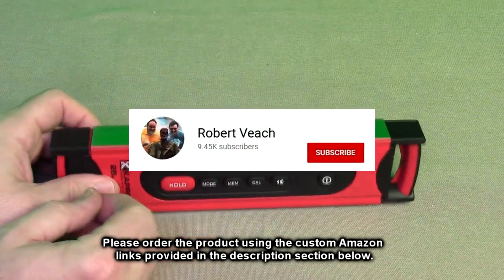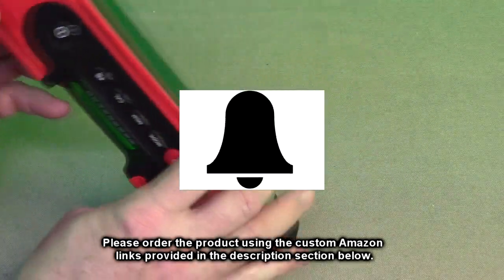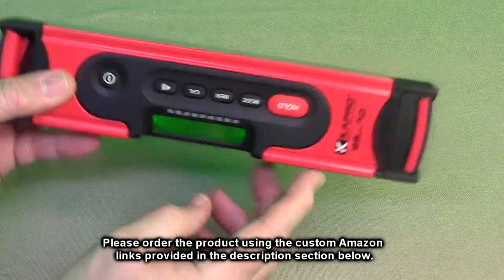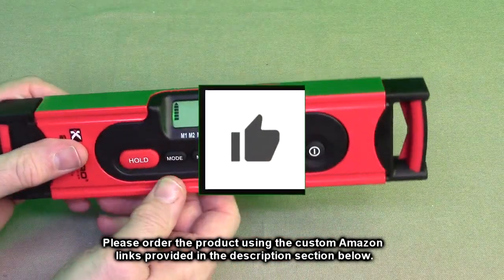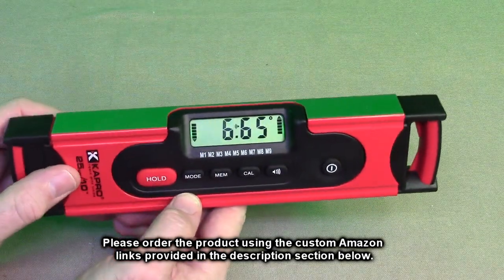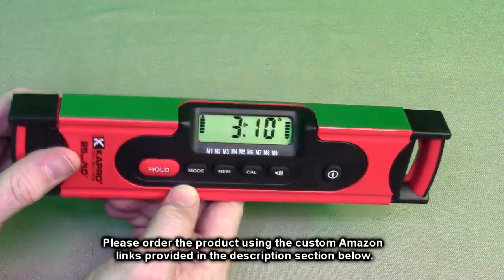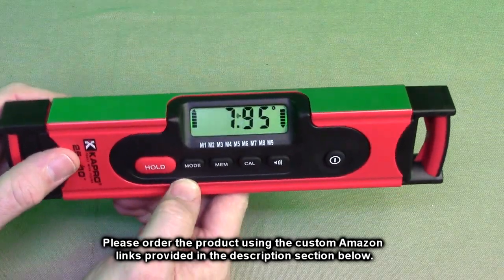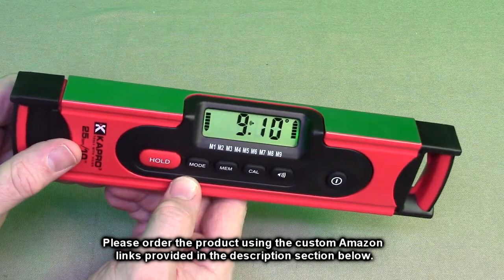Please remember to hit the subscribe button and the bell icon so you're alerted to new video uploads, and if you found this review helpful, please hit the like button. There'll be an ordering link in the information section of this video. Please use that link when you order this product to help support this channel. I hope this video review helped you with your buying decision. Thank you for watching.